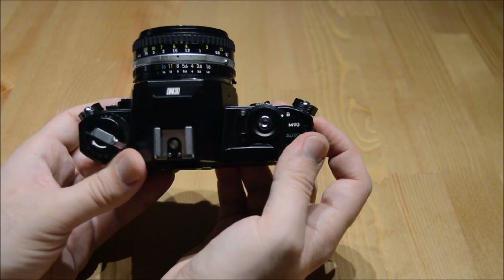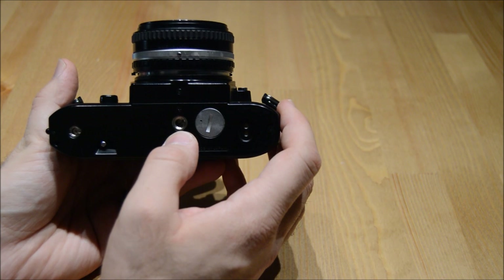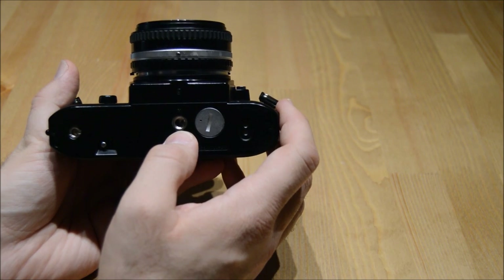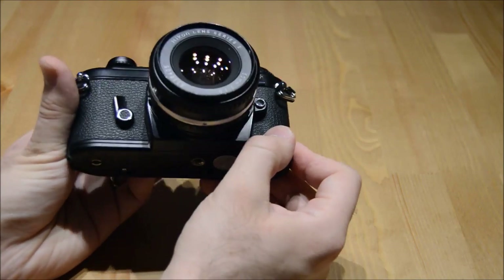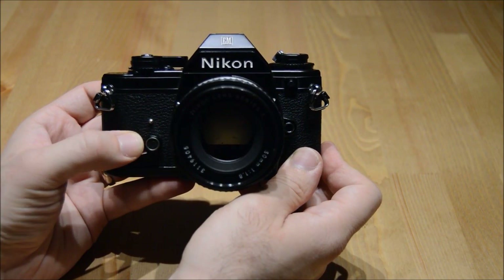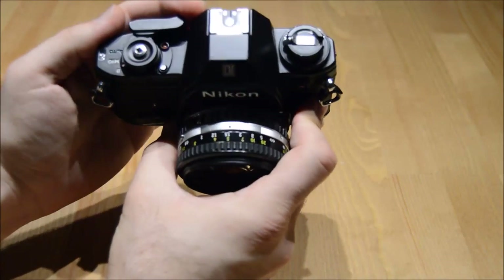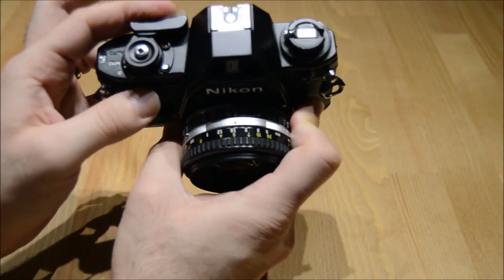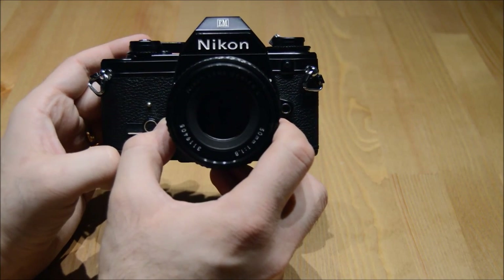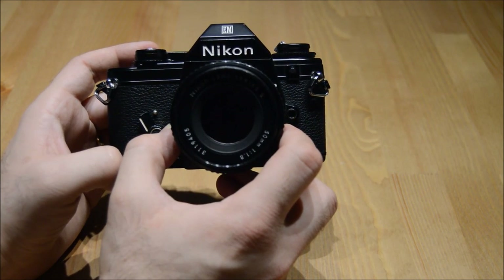If you'd like to attach the camera to a tripod, the bottom of the camera has a tripod mount. If you want to take photos of yourself with your friends, hook the camera to the tripod, and on the front there's a timing mechanism. Pull down the timing mechanism, move it back all the way until it clicks, put the camera on the tripod, press the button down, and it starts timing so you have enough time to get inside the frame. Once you hear it click, it takes your photo.